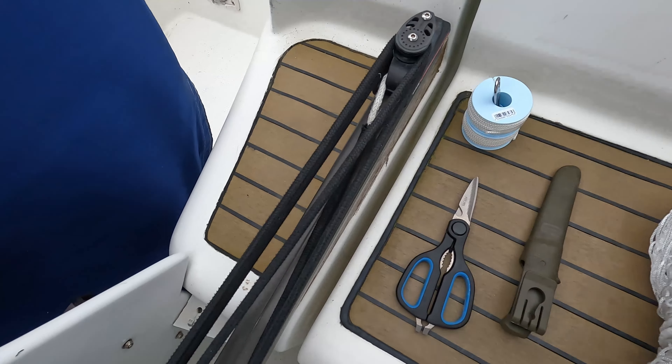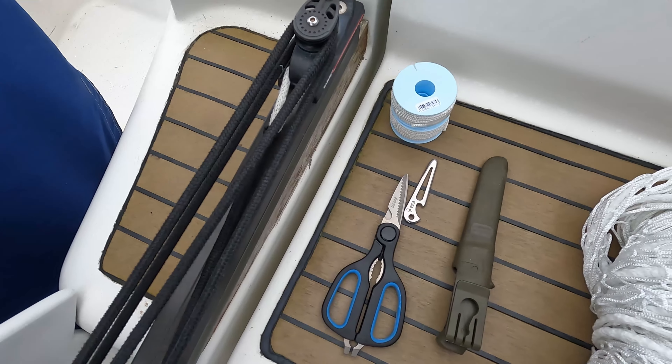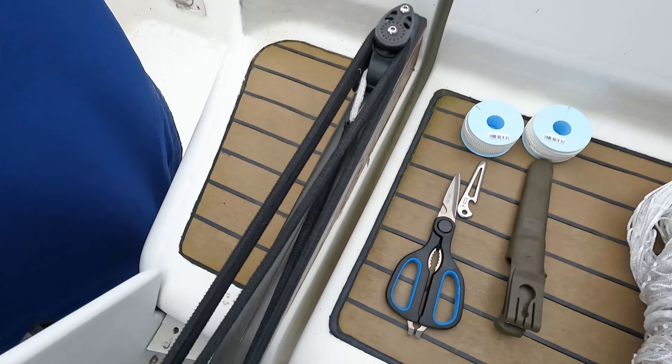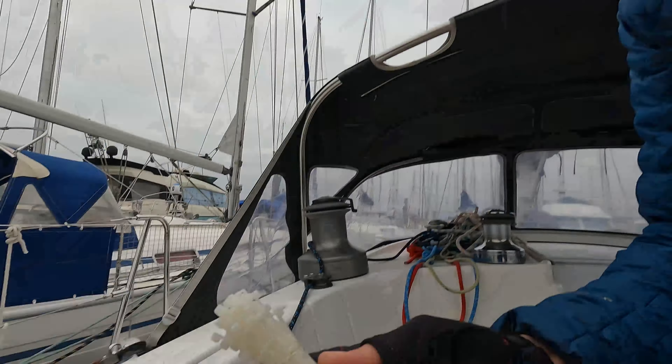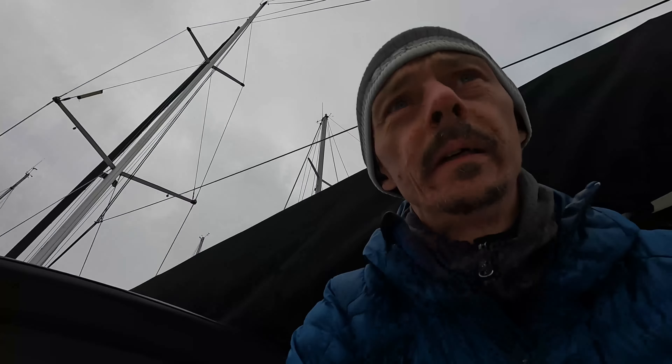A knife, some bits to help me thread the line, and some spools. What I want to do is go around the lifeline following the loops, and I've also got some zip ties because I'm gonna zip tie to the posts — saves a lot of hassle trying to wind the line down and tie it off, and it's less likely for the kids to play with. So I'm gonna get started and I'll give you an update very shortly.